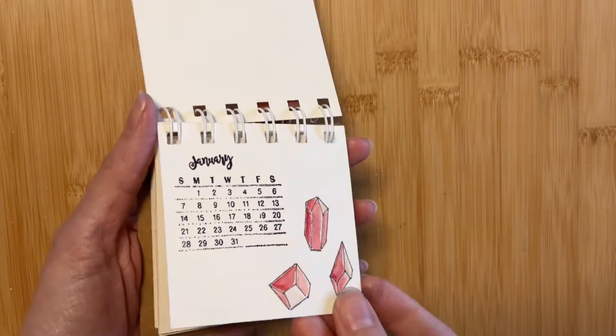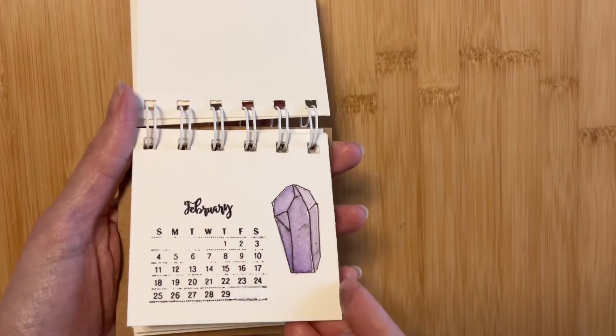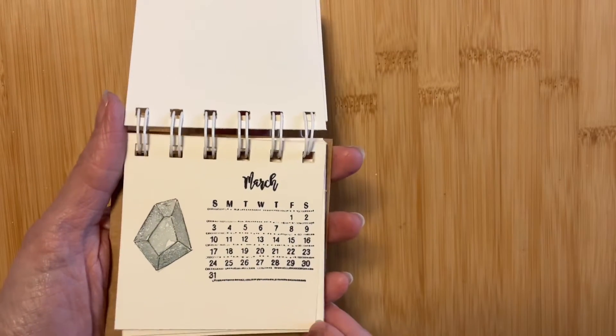For this one, I decided to go with a theme of crystals and stones. This was my first time attempting crystals, so some of them could use some work, but overall I'm happy with how they turned out.